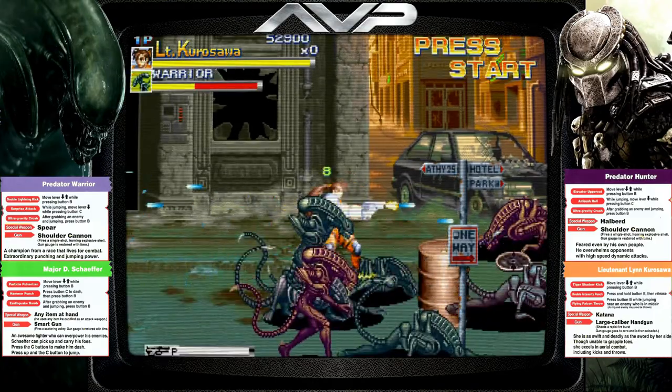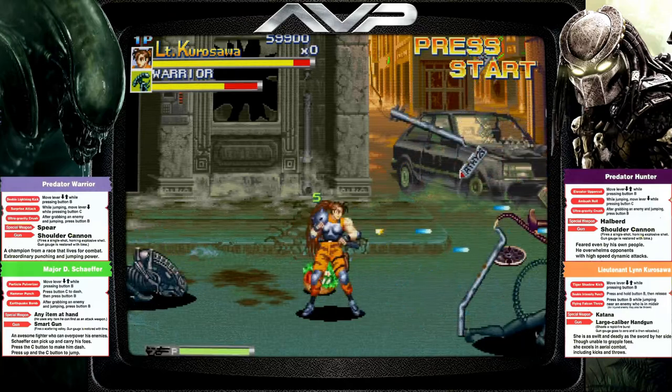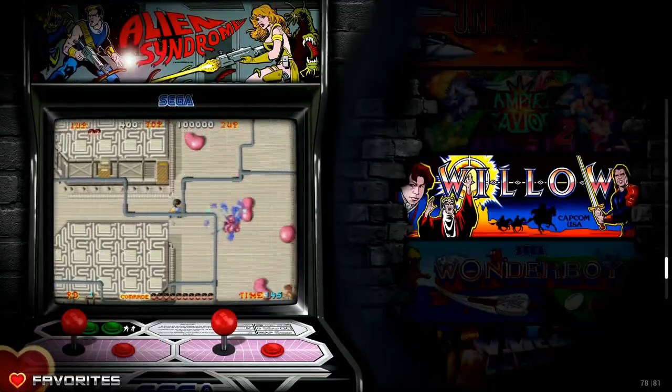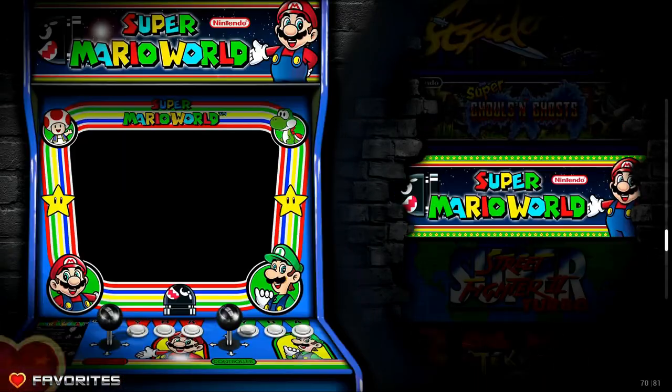Not only while you're playing the game, but the front end on this thing looks gorgeous. Everything from lit up marquees, the brightness, the saturation — it's just a work of art in general.